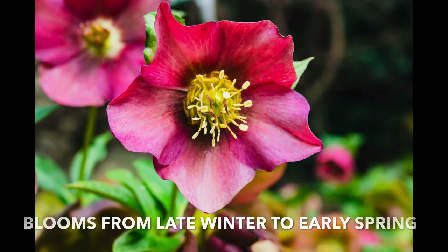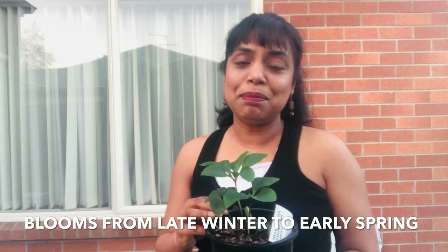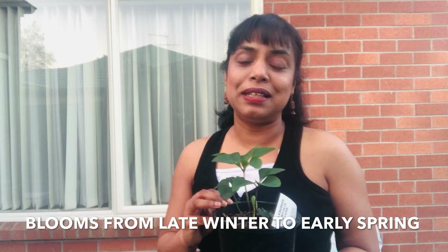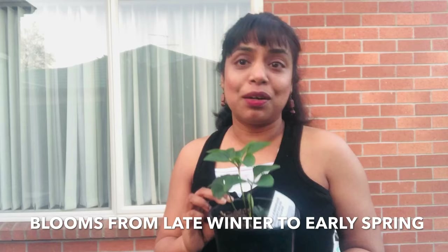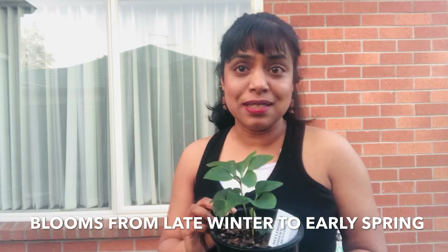Also known as winter rose, they are perennial plants with gorgeous flowers, perfect for brightening up any shady areas from late winter to early spring in New Zealand. They grow to about 20 to 30 centimeters and are very easy to establish and very easy to care for.